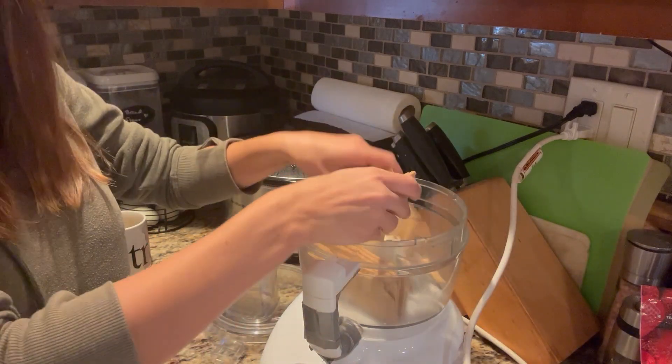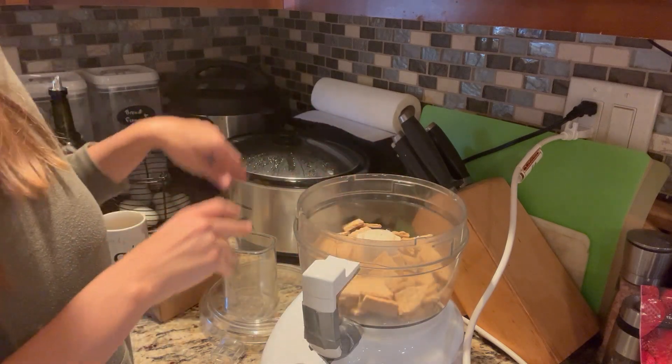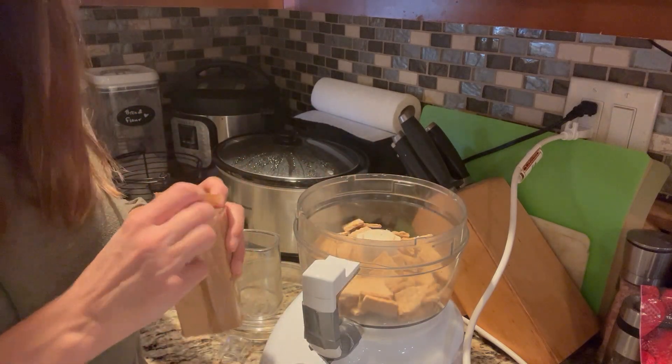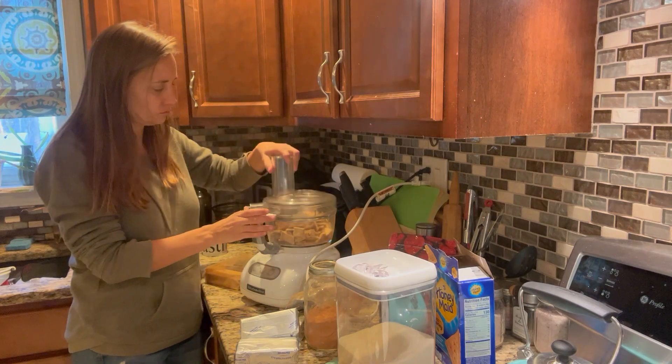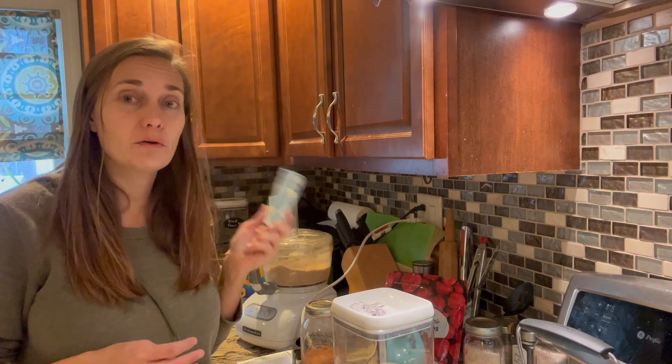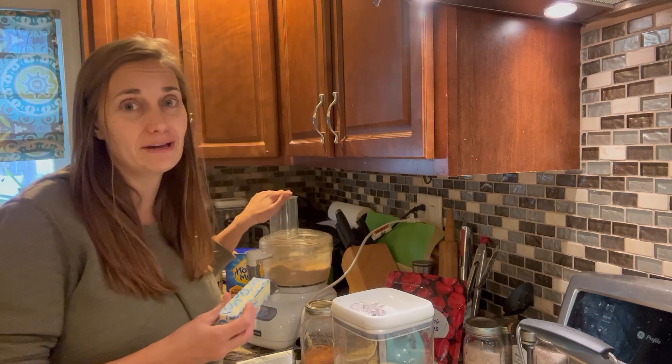I usually break them just a little bit first, to give my food processor a bit of a head start. While the food processor finishes grinding up our graham crackers, I'm also going to melt one stick of butter to add right into the graham crackers.